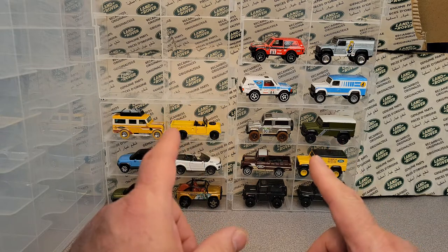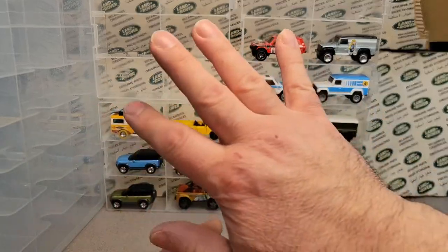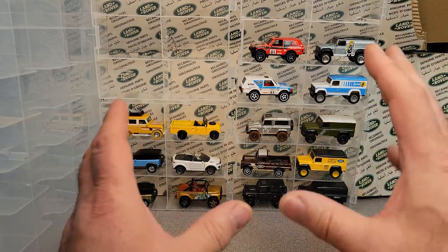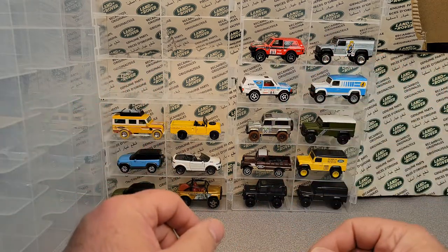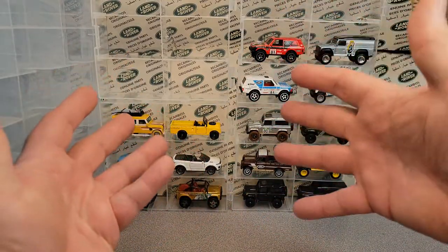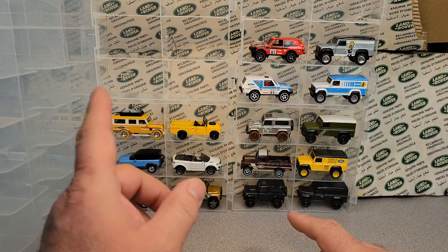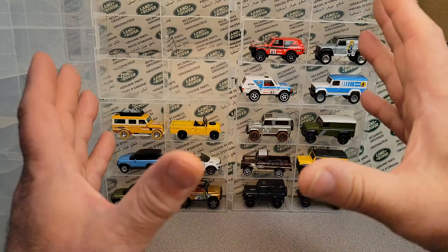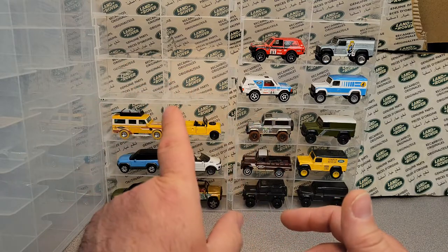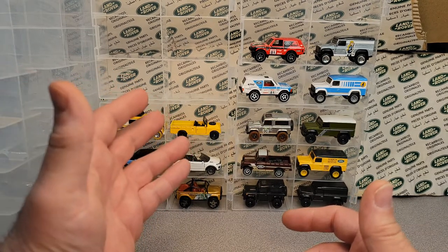I want to talk about these cases that are in the background. Here shortly I'm going to redo the background here — it's a box I've got portioned up there so I can have a backdrop with a Land Rover related theme. I need to get a tri-fold for displays and print off some of this printing on this box at a print shop. That's kind of what I'm doing, and I was thinking about displaying some vehicles too.